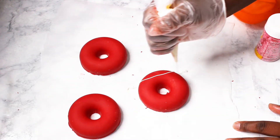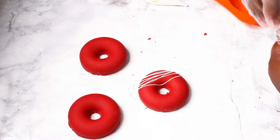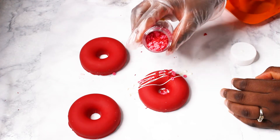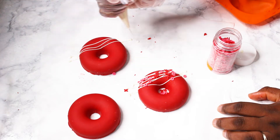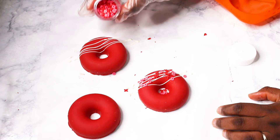To decorate, I like to drizzle some white melted chocolate and add some sprinkles. As I said, you can do this for any occasion — choose the colors and type of sprinkles you want and it should be fine.